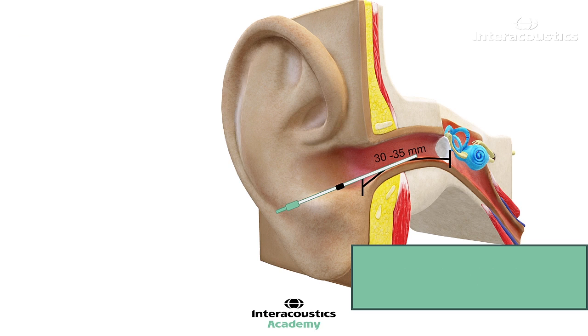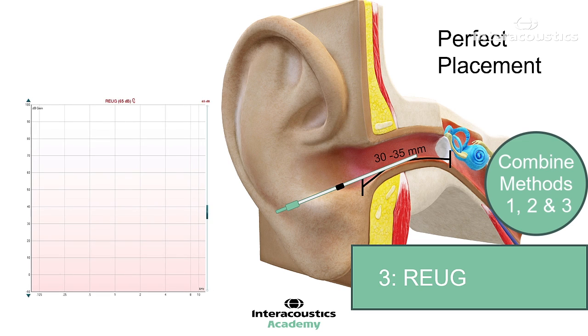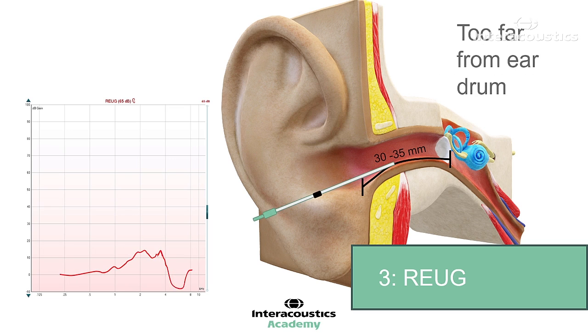Method 3: Observing the real ear unaided gain curve. The real ear unaided gain provides a useful indication of whether a probe tube is in the correct location. A proper insertion will result in a RE-UG measurement which starts at 0 dB in the low frequencies, ends at 0 dB in the high frequencies, and is positive throughout. If negative values exist, this informs the audiologist that standing waves are present and the probe needs to be placed deeper into the ear canal.